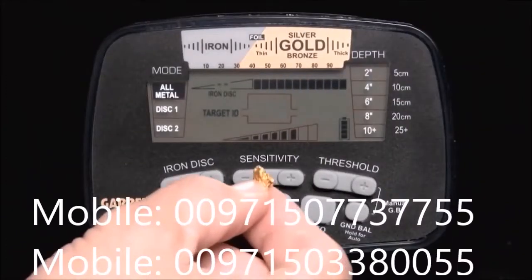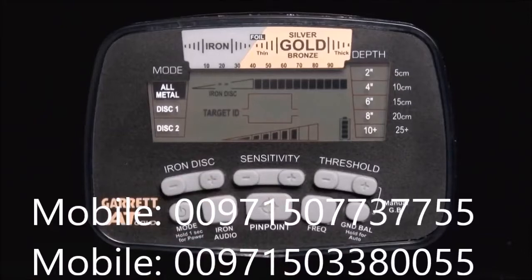Notice as I pass this gold nugget in front of the search coil — the Digital Target ID for this nugget reads between 51 and 53. Each Target ID cursor above has a width of five digital points, so you notice that the Target ID cursor is under the number 50 when the Digital Target ID reads 51 or 53.